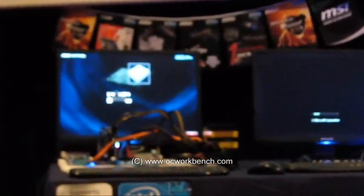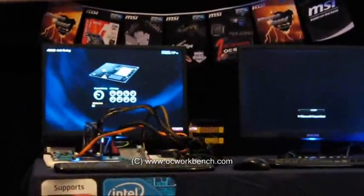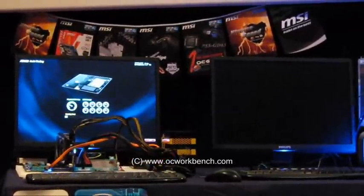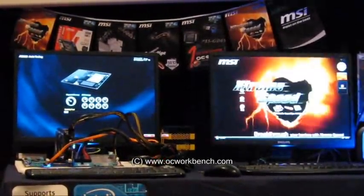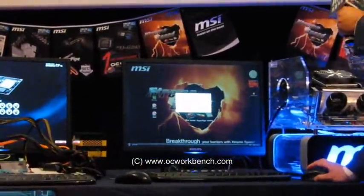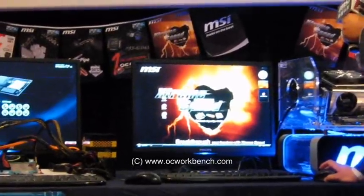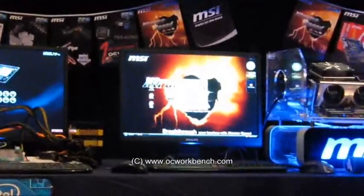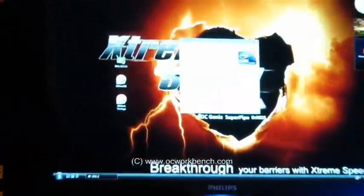While TurboV is still running — not sure what it's doing — after pressing the OCGENI button, the base clock has increased from 133 to 209 MHz. Now it's almost 4 GHz.